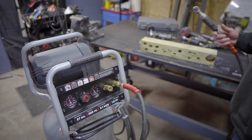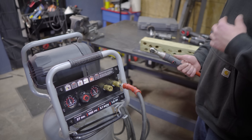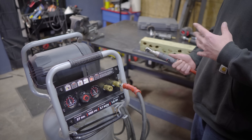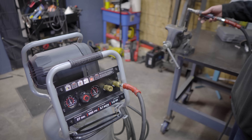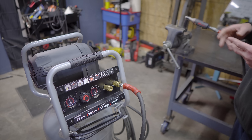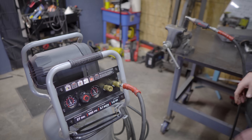Next we're going to run this 3/8 air ratchet. I'm going to run some bolts up and down and do the same thing again — this time I'll see how long I can keep going until this drops below 90 psi or I feel like the tool is not as effective as it should be. I've got a U-bolt in my vice and I'm going to run these nuts up and down until the compressor kicks on, then keep going to see how long I can run this tool effectively.